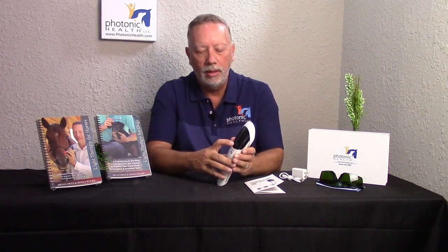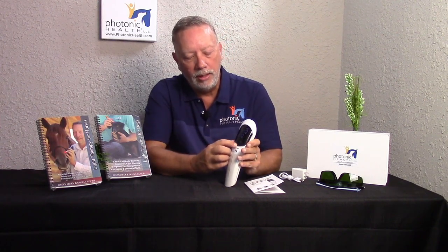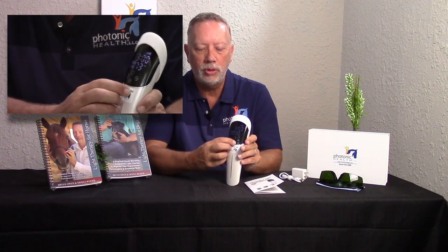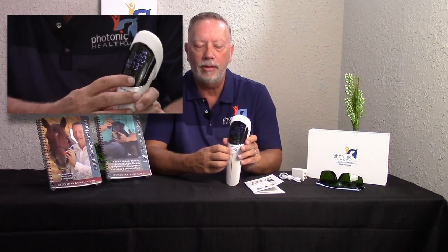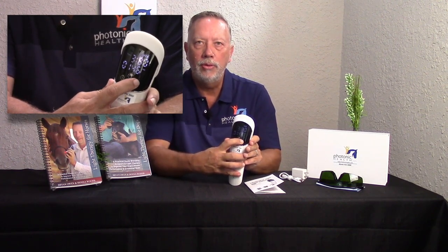We have the six Nogier frequencies that you're familiar with. I do that by pressing the top button, go to the bottom button, and it takes it off from continuous to frequency mode. You'll see it goes from joules to frequency — now it's saying 73 Hertz.